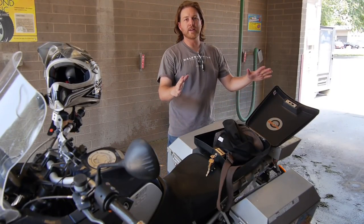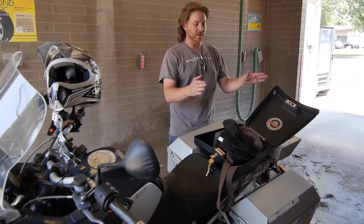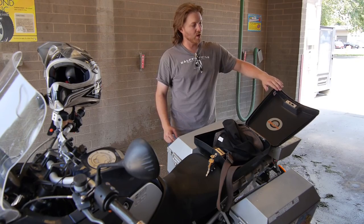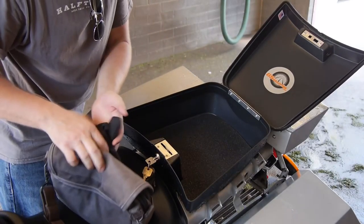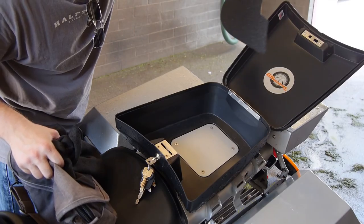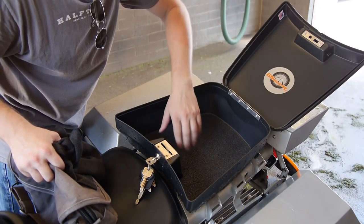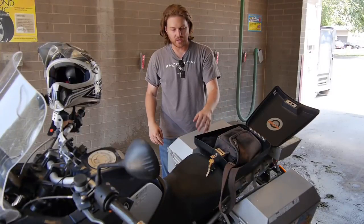Looks like the Tail Gunner held up to the water test perfectly. There was no water inside. It has a rubber gasket that goes all the way around the inside of the lid. Not one drop of water got into where my camera bag or towel was.